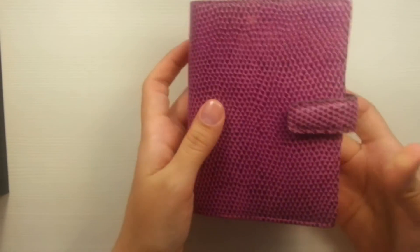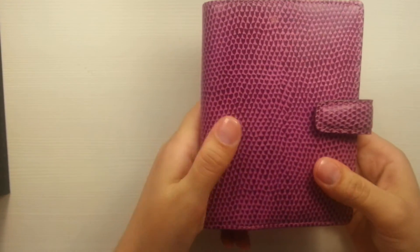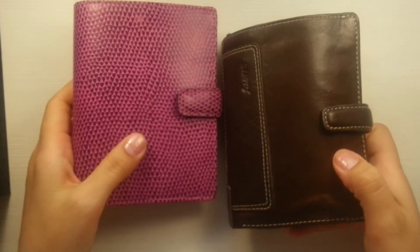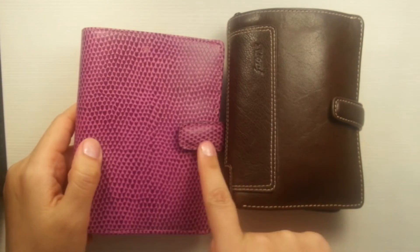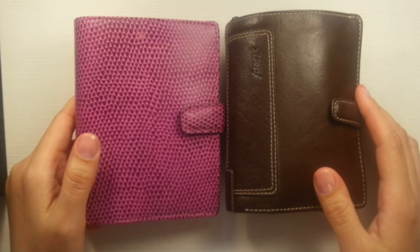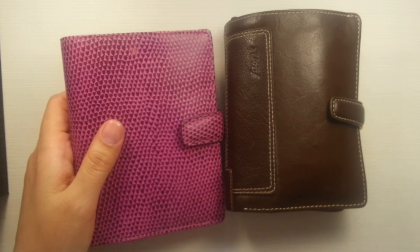So this is it — a beautiful Filofax. I'm really glad that I bought it, and probably I will switch from my current one to here, I'm not sure. Thank you for watching and see you soon. Bye bye.